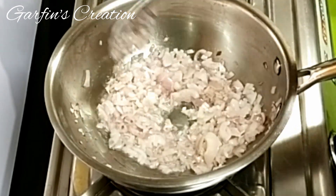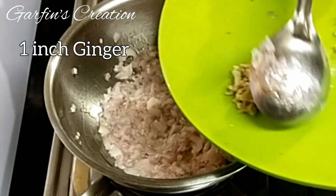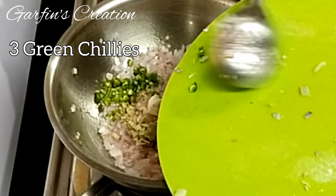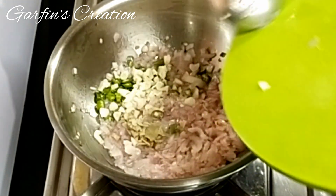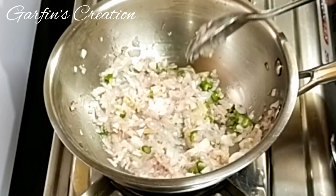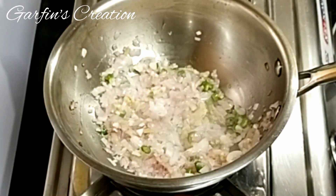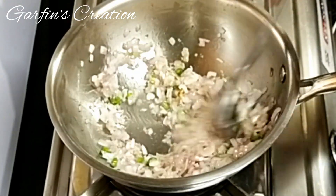You can cook this on medium to high flame. Once the onions are a little bit soft, I'll be adding one inch of ginger that is finely chopped, along with three green chilies and eight cloves of garlic — all finely chopped. I'll cook this for around two minutes, frying till the rawness of the garlic and ginger is gone. Keep stirring in between so that it does not get burned.